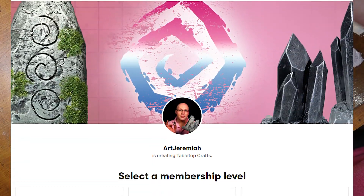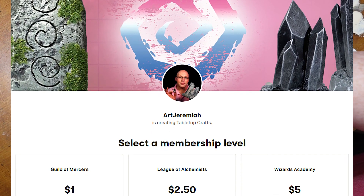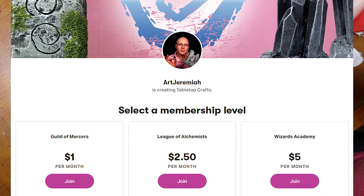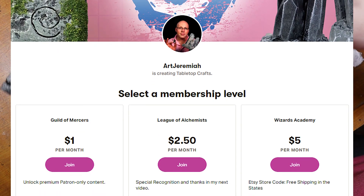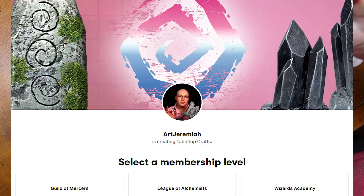If you've been getting some value out of the channel, then consider joining us over on Patreon for as little as $1 a month, and you will gain access to patron-only content such as extra footage and having more to say about the channel. Shout out to all my patrons — you guys really keep me motivated to keep on building.